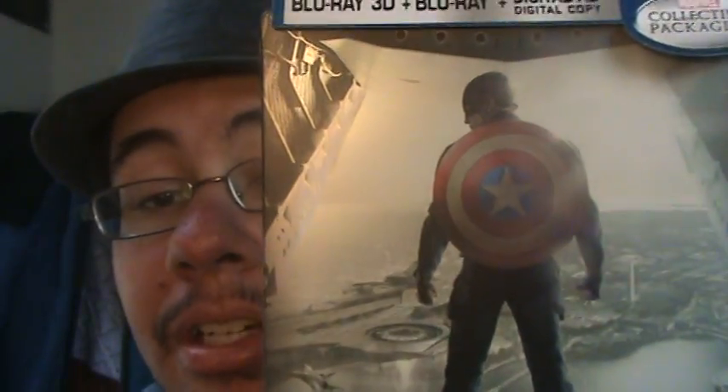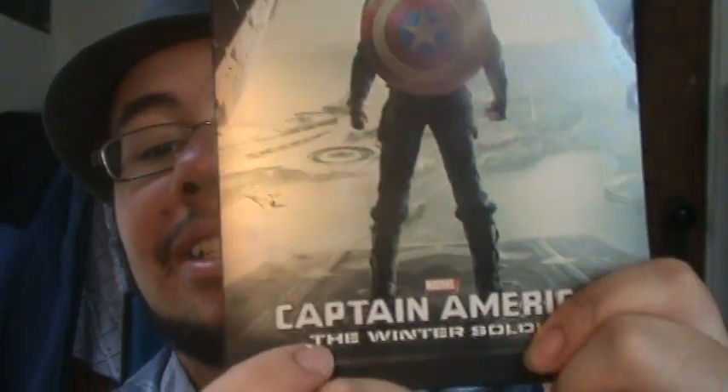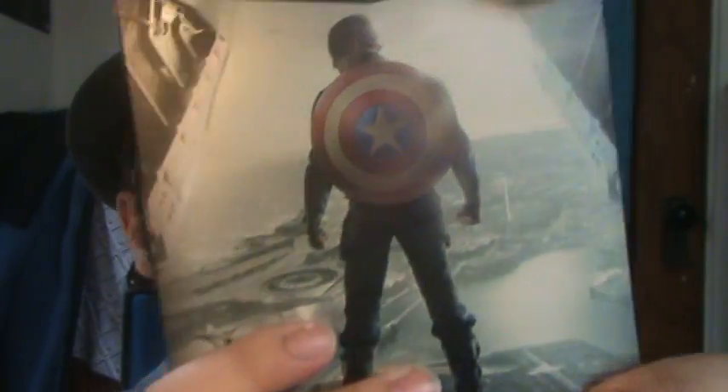This is the Blu-ray, Blu-ray 3D, and HD digital copy. As you can see, you got Captain America — he's on one of those helipads where basically he's watching over Washington DC. Captain America: The Winter Soldier Steelbook is pretty nice.